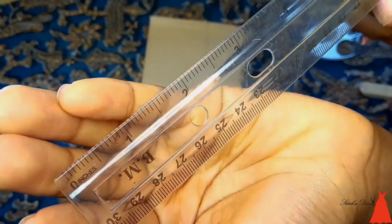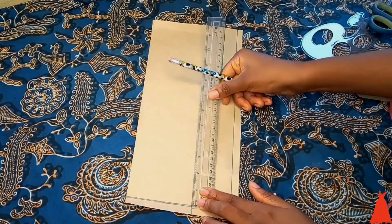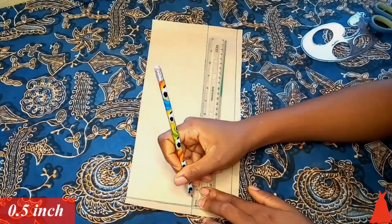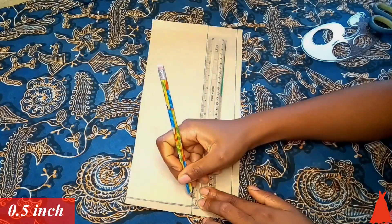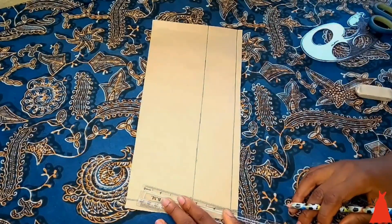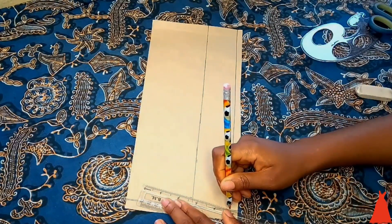My ruler has both centimeters and inches, so I'm using the inch side. From that center point I marked half an inch. Then from the angled edge at the end of the pattern I drew a slanted line.